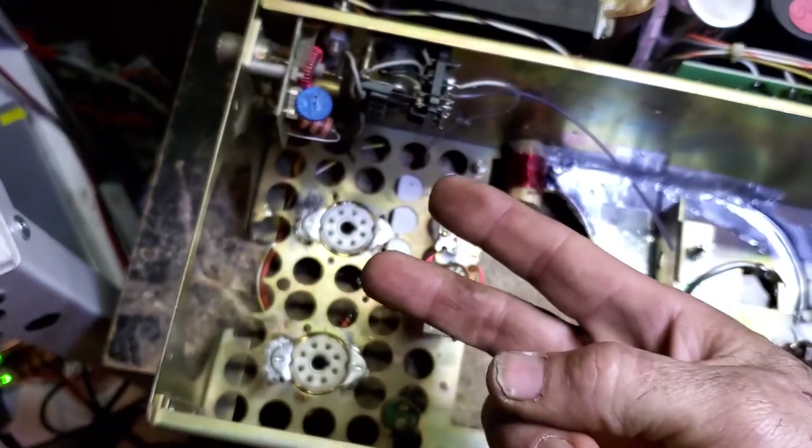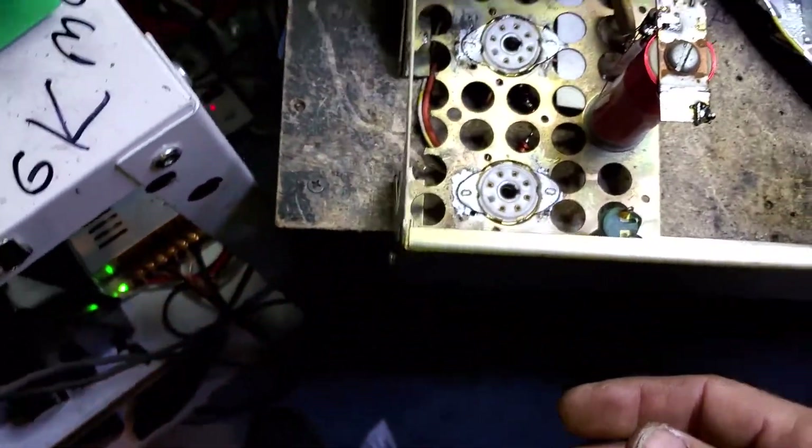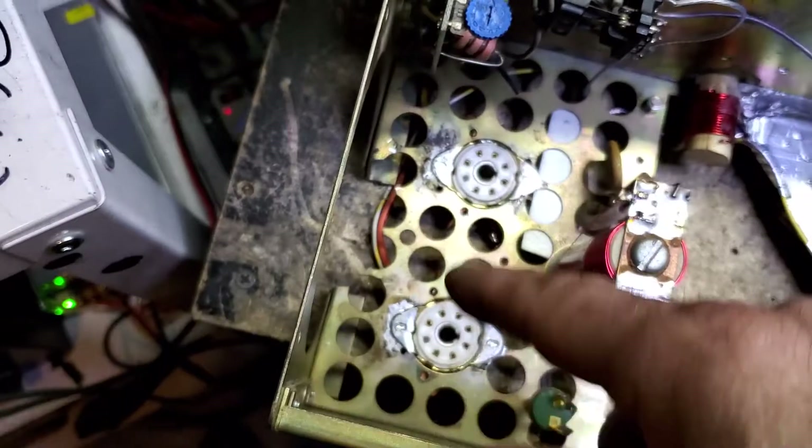A tetrode requires high voltage, filament, screen, and bias as well. So what is happening is we've changed our tube sockets already — we've seen that in the last video. But here's a lot of what's different.